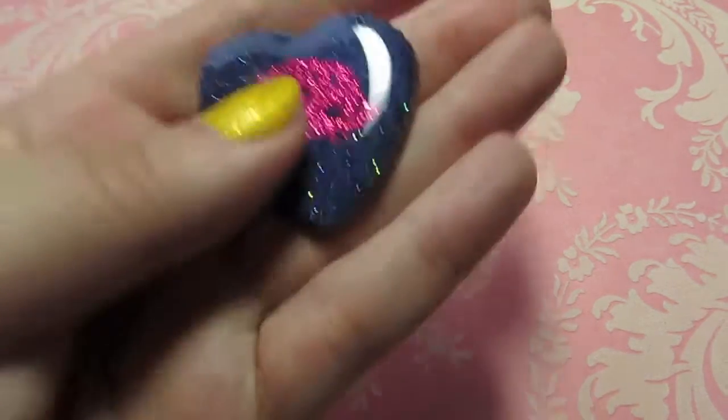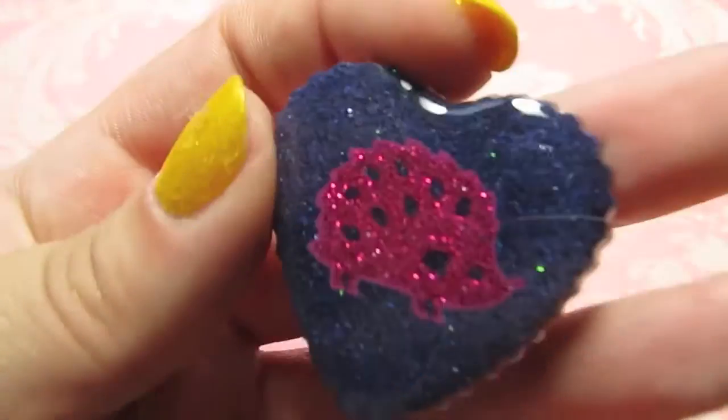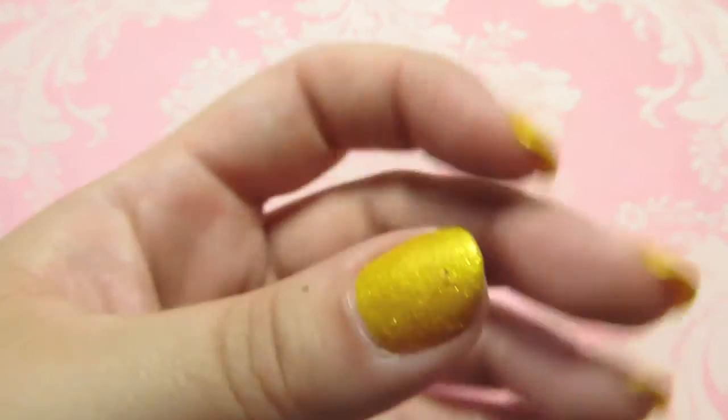I posted a lot of my hedgehog pieces onto one of the hedgehog Facebook groups I was in, and all of my hedgehog stuff sold, so I have to make some more. Here's another one — this one's got a kind of blue shimmery background and a pink sparkly hedgehog. Unfortunately both of my hedgehogs have passed away in the past several months, so I am no longer a hedgehog mom, but I still love them — I just live vicariously through others.